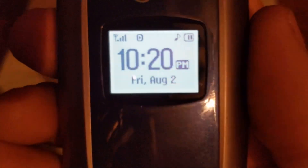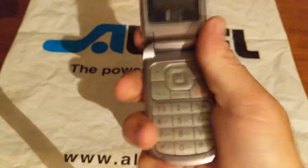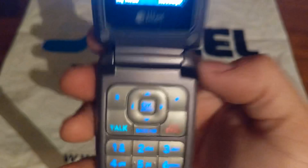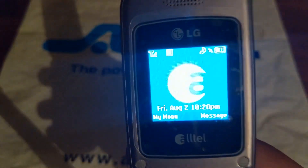You have your front display. It's just black and white. This one's in really good shape too. It does have a film over the front display.